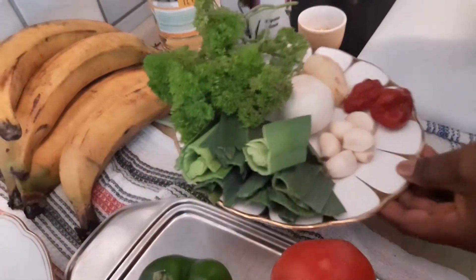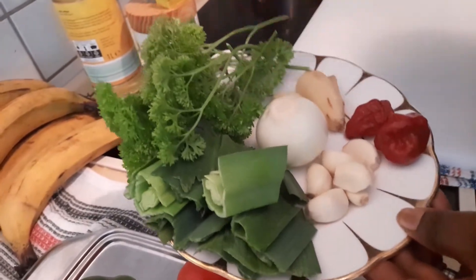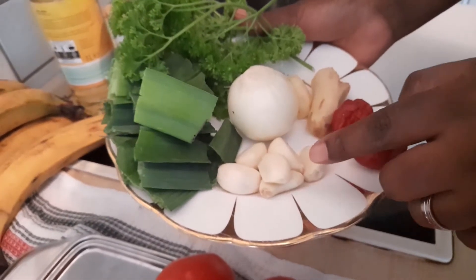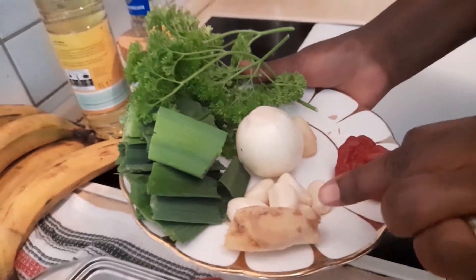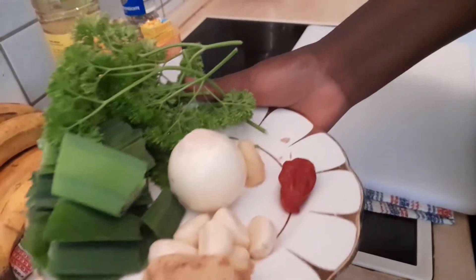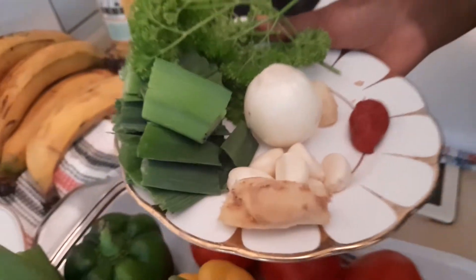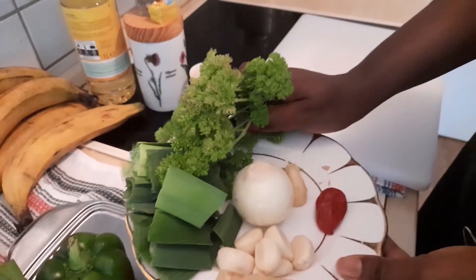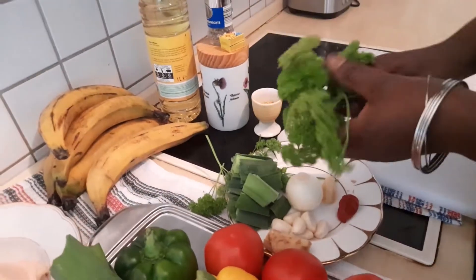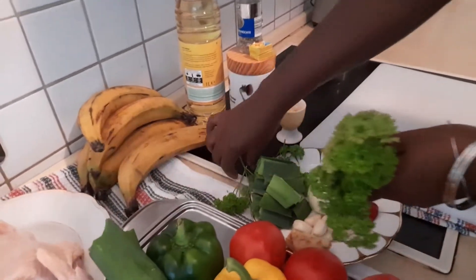Into our marinade — this is what we'll be using to marinate our chicken. I'm using parsley from our garden, some chopped leeks, five cloves of garlic, a piece of ginger, and one tiny habanero to blend. The other habanero we'll use for the sauce later. You can actually substitute parsley for celery — it's optional and serves the same purpose.